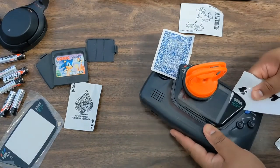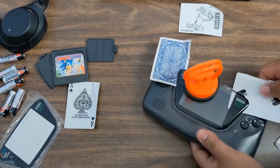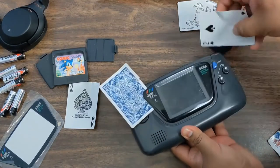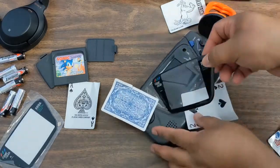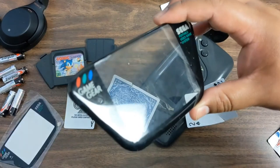I'll leave the heat gun link in the description below — I just got it off Amazon, a cheap one, I think it was like $18. Oh, so satisfying when it came off! You can see the scratches and stuff — it just takes away from when you're playing, and the LCD already isn't a very bright LCD.